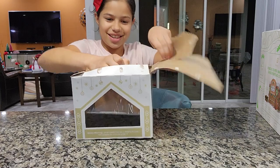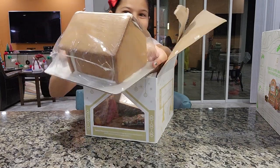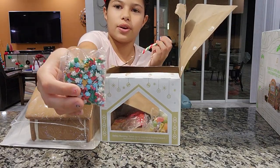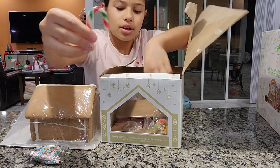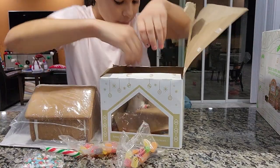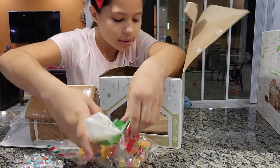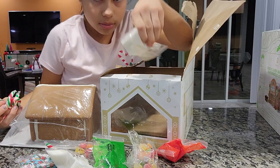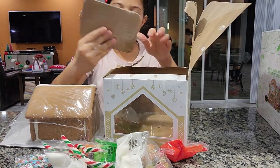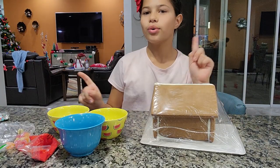Here it is, guys — take it out! We have lots of decorations: some sprinkles, candy canes, gumdrops, more gumdrops, red, white, and green icing, some more white icing, candy canes, and also a Santa and a tree gingerbread cookie.